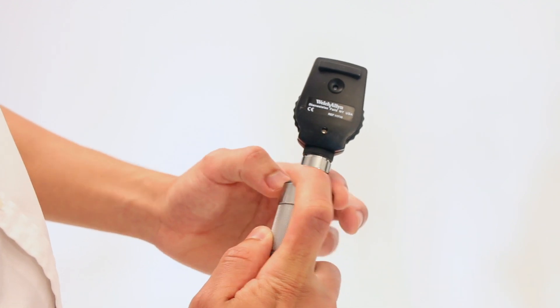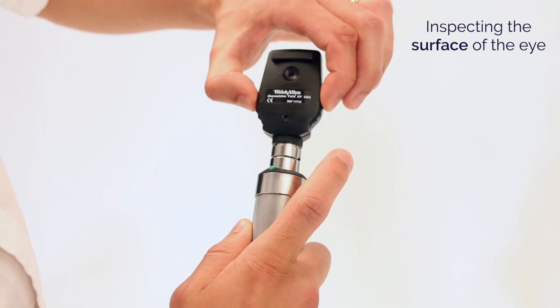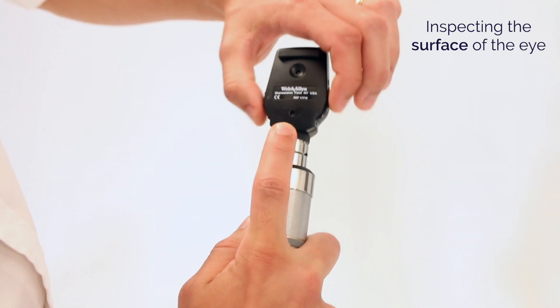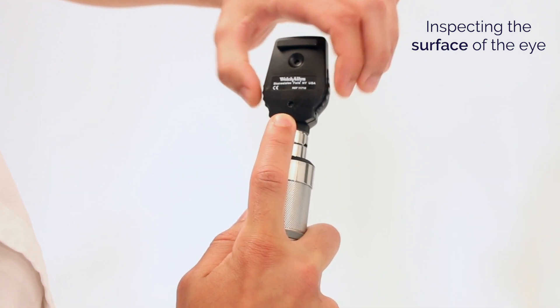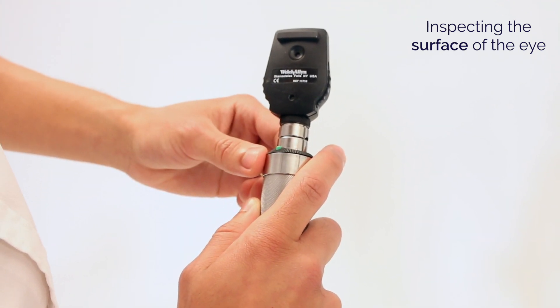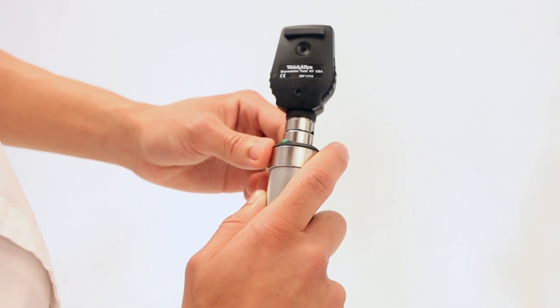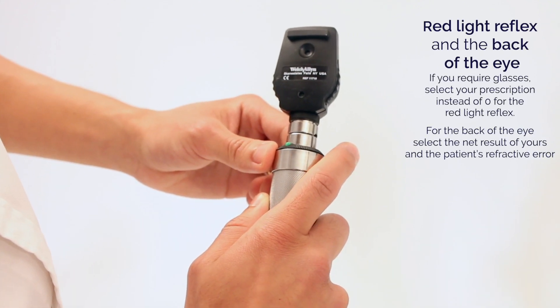To look at the front surface of the eye, you can turn the ophthalmoscope on and change the number on the dial to a green number that is high, either 10 or 15. That changes the ophthalmoscope into a magnifying glass to look at the front surface of the eye.